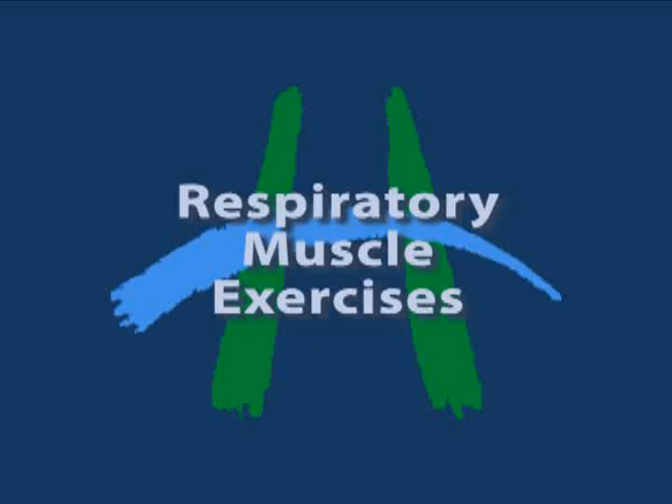Welcome to this series of respiratory muscle strengthening exercises. There is a lot of evidence that states that if we do these exercises to strengthen the muscles that support the structures around our lungs, we can improve the strength and the depth of the breath that we are able to take, and it may help to improve your shortness of breath.